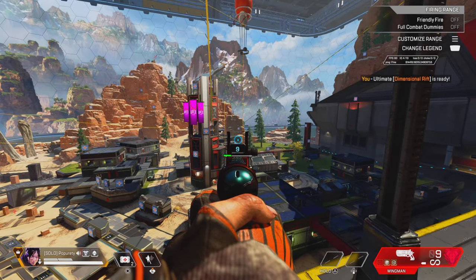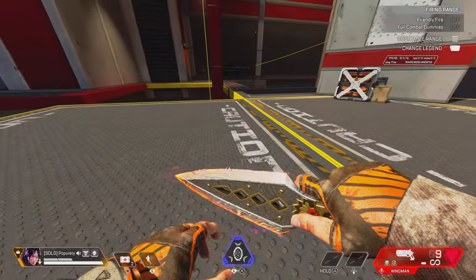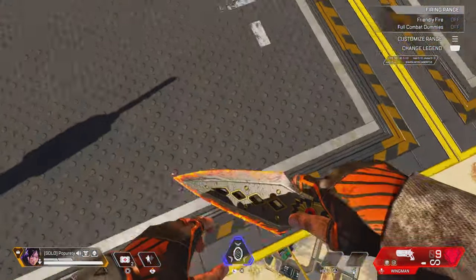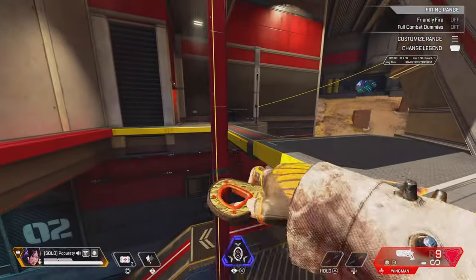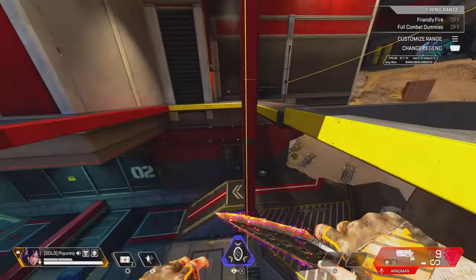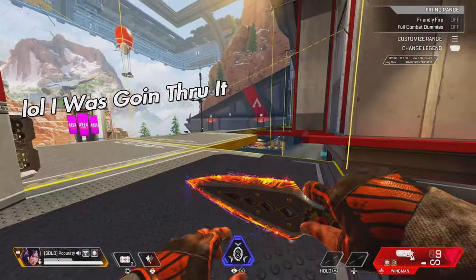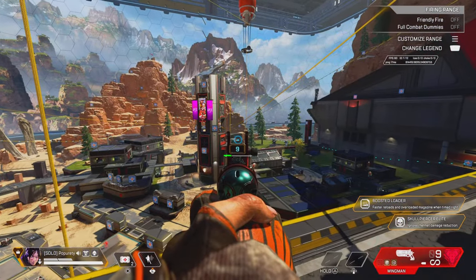I first learned to do it over there but learned to do it consistently over here, because I can just measure the jump from here to that zip and go back down. You're gonna want to do it over here — this is where you'll probably want to practice it.